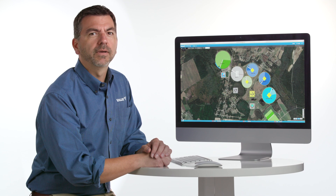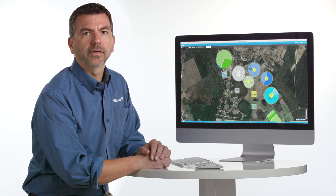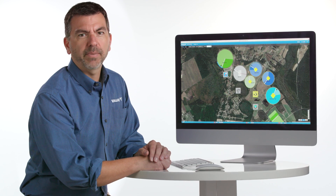I'm John Campbell with Valley Irrigation. I'm going to tell you about three related features in Base Station 3: stop and slot, irrigation cycle, and pass counter.